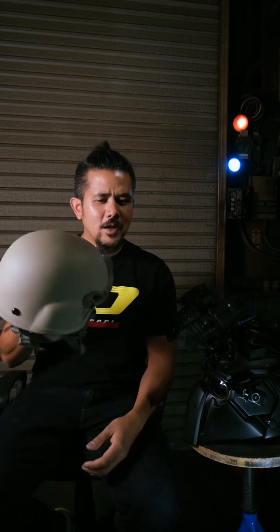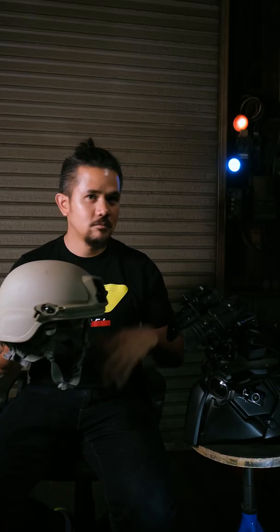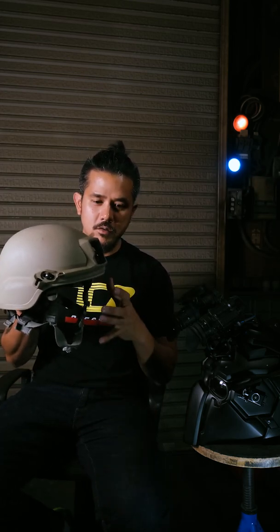A hundred years later, I think the helmet's design hasn't really changed much. It's still a one-piece helmet, like the World War I helmet. And it also doesn't really protect your face.